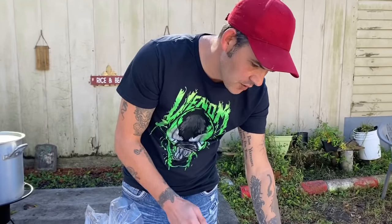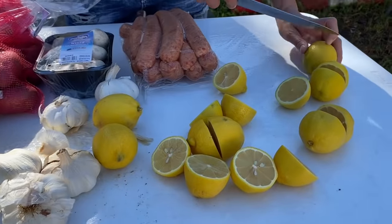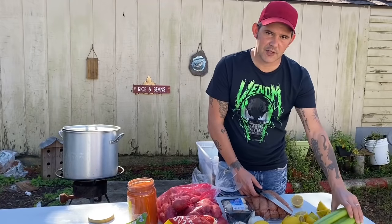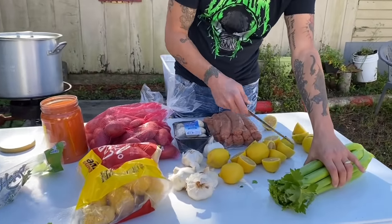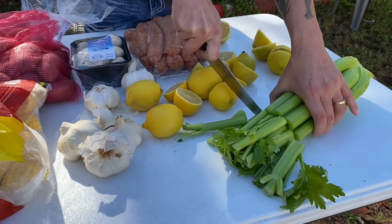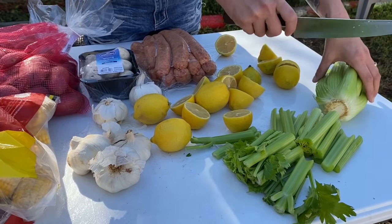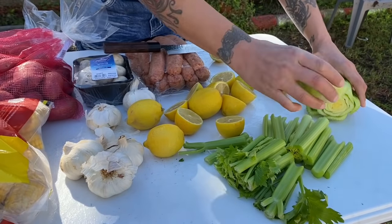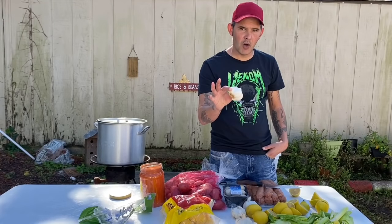To start off, go ahead and get six lemons cut in half. The water's already going, the propane's going. Then grab some celery — it's really good in a boil. Just cut it like so, about that size. Cut off the back part and throw it all in the pot too — all of this gets used up in the boil.